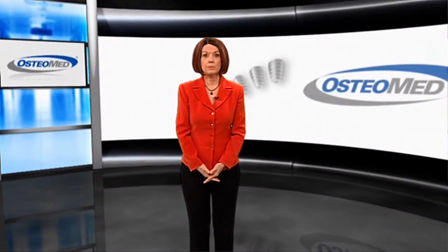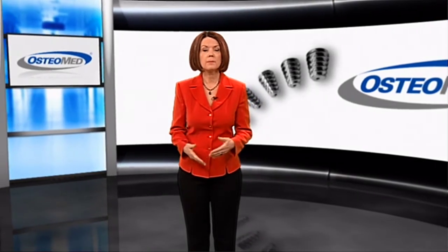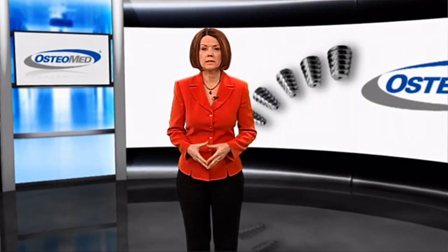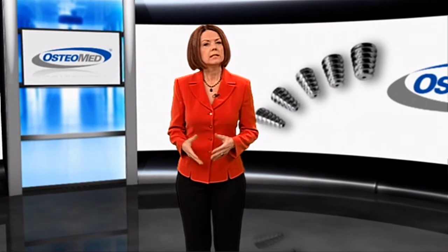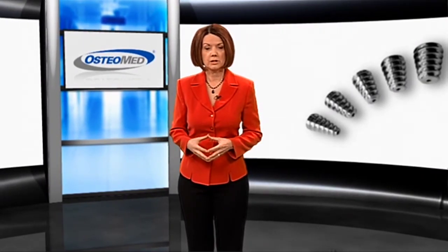Flat foot is a medical condition in which the arch of the foot collapses, with the entire sole of the foot coming into complete or near-complete contact with the ground. It's a common condition that affects millions of pediatric and adult patients, and unfortunately it often results in an irregular gait and/or painful foot and back conditions.